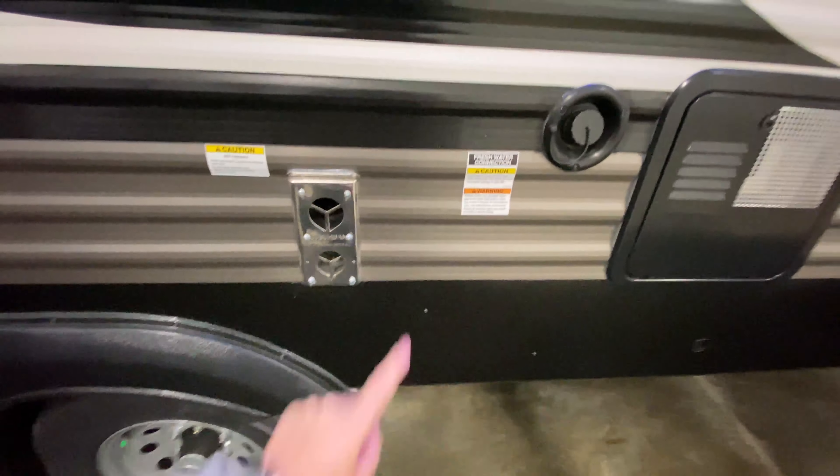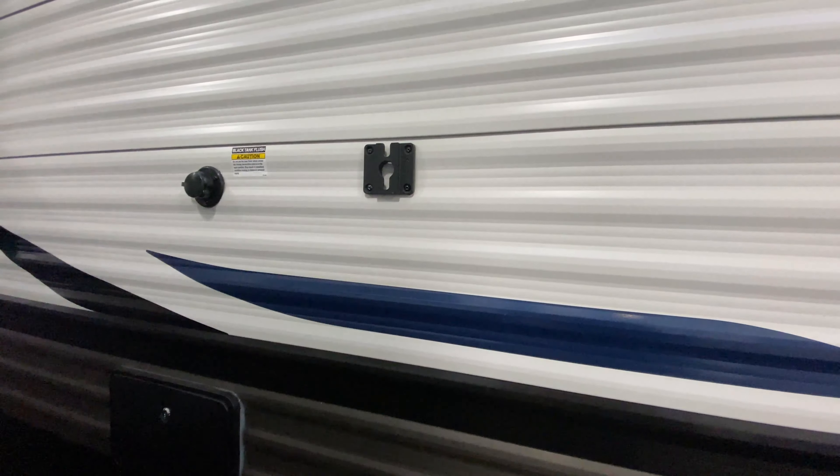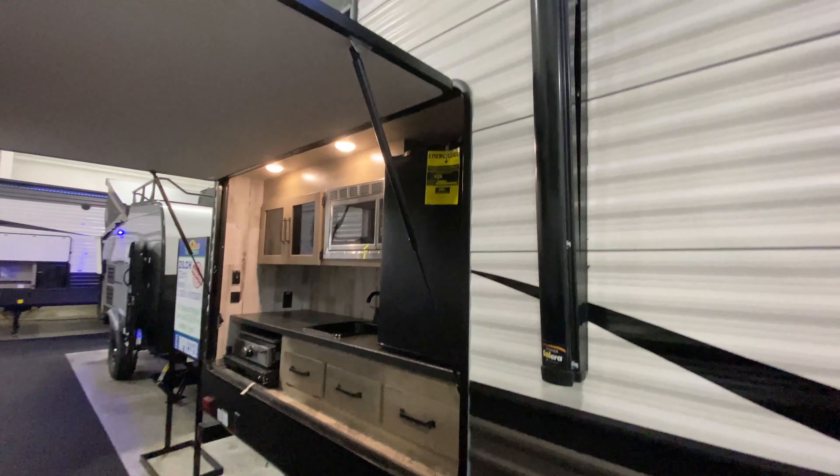Here is access to your water heater, your fresh water connection, and the exit point to your furnace. Moving along, you have a bracket for a TV if you want to hang one up — maybe have a kids' movie on or watch the game. Outside shower, great for rinsing off your sandy legs, your muddy shoes, or giving your dog a bath.